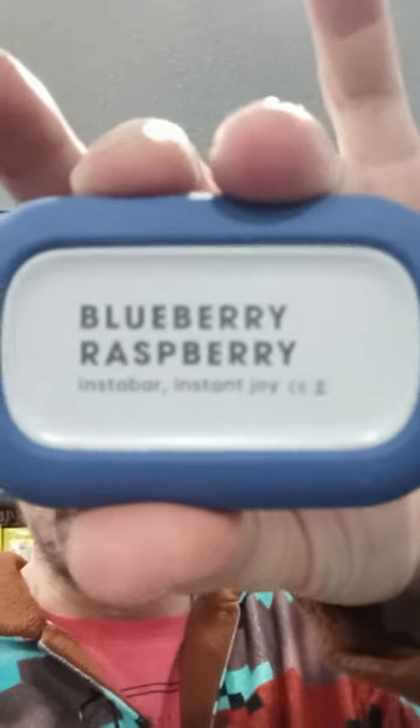So if that's the case, come and see me. We're going to start stocking more of the 0% just for that reason. So there you have it, ladies and gentlemen — that is the Blueberry Raspberry Instabar. I think it's 5,000 puffs on these. And yeah, they're great. They're absolutely fantastic. Tastes exactly how it sounds.